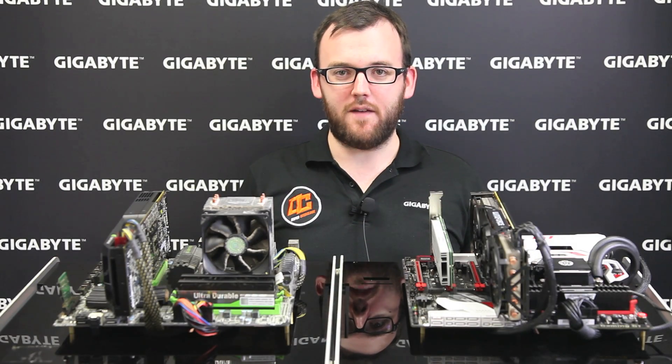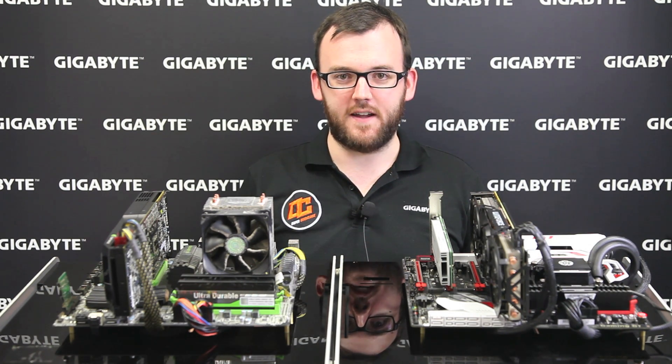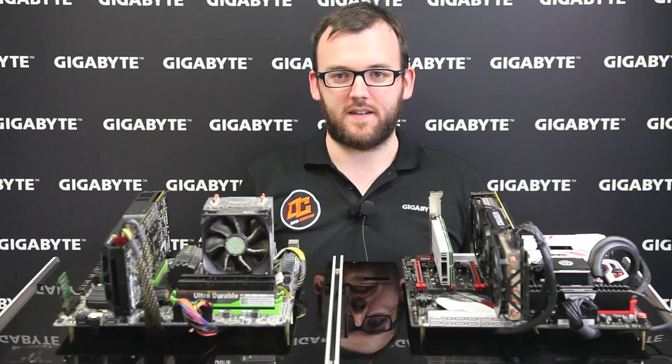We hope you've learned a lot from these benchmarks and now know why you have to upgrade to the latest 6th Gen Intel CPU. For more on our G1 boards, you can visit our website, like us on Facebook, or follow us on Twitter. Thanks for watching, and I'll see you next time.